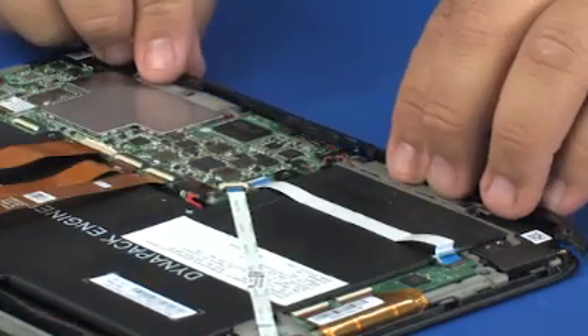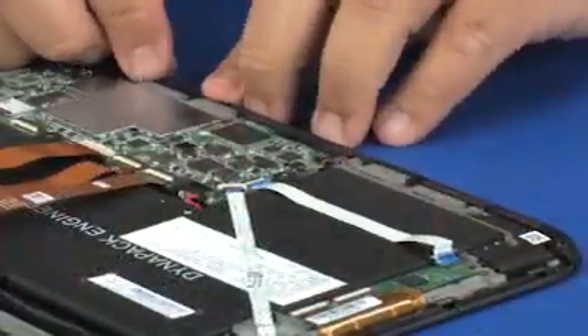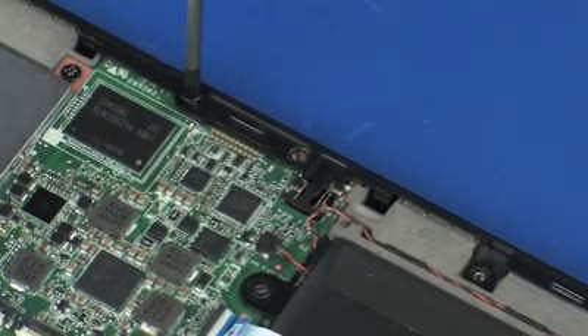Align the slate trim with the display bracket and press into position. Replace the three 5 mm P1 Phillips-head screws that secure the slate trim to the display bezel.